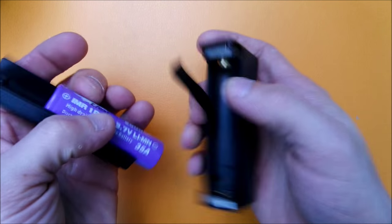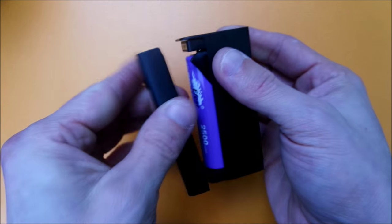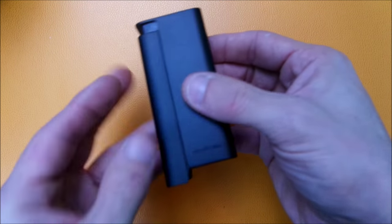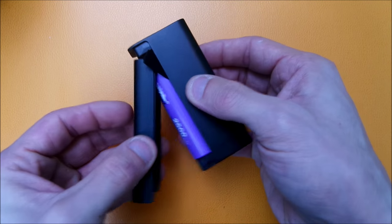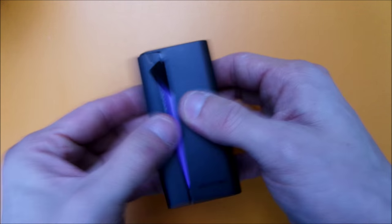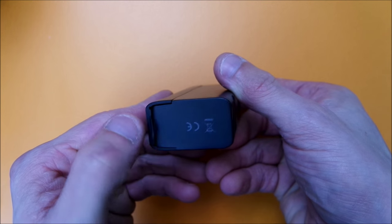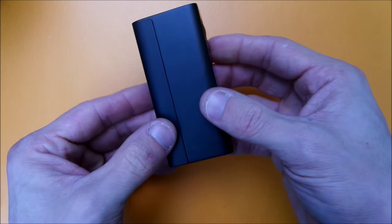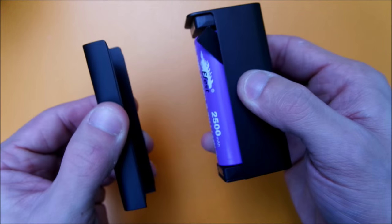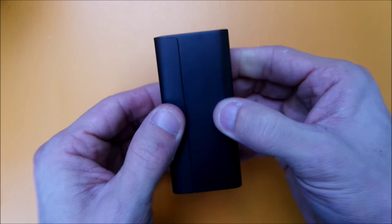When you put your battery in, you can't put the battery door on backwards, so you don't have to worry about that. You can pull the back cover off by hand or use the little tab with your thumbnail. The magnets are really strong so you don't have to worry about it popping off.